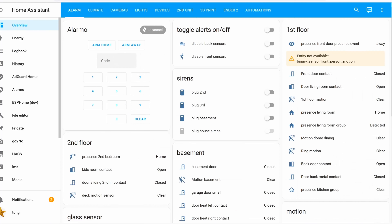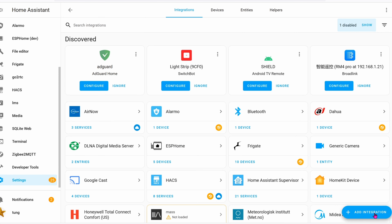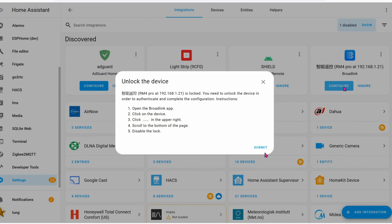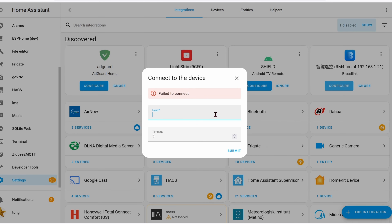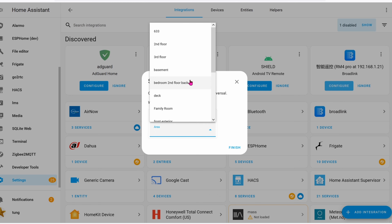Now jump to Home Assistant, go down to Settings, then Integrations. Click Add Integration, or as you can see in the upper right corner it may automatically find the new device. Click on Configure, then Submit. It's possible it will fail, so go ahead and give it the exact IP address using something like Advanced IP Scanner to find the universal remote's IP address, then click Submit again. Give it a name, click Submit, pick the area you want (this is optional), then click Finish. You are now done.